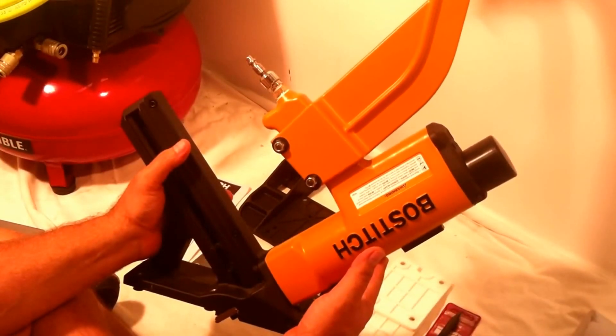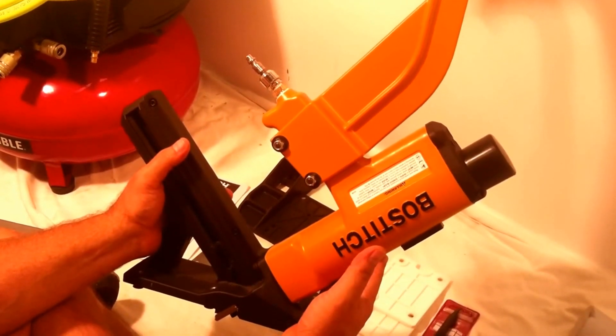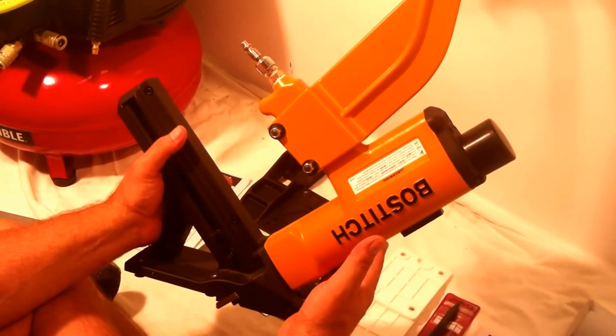This is a Bostitch air-driven flooring nailer. I'm going to go over some things — it's not a substitute for the manual, just kind of a quick overview about what this machine is all about.